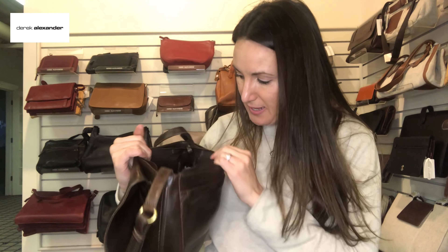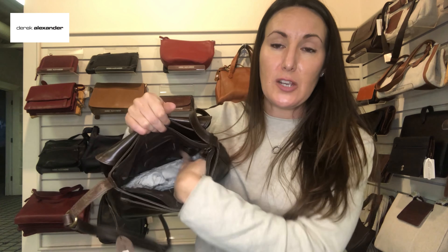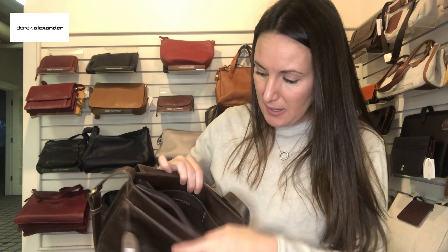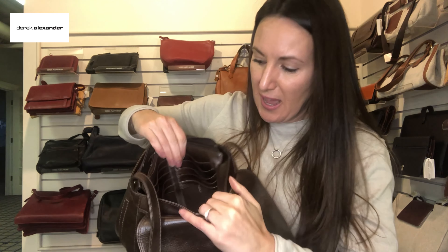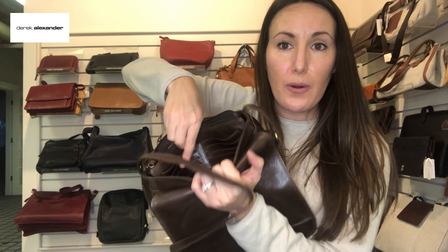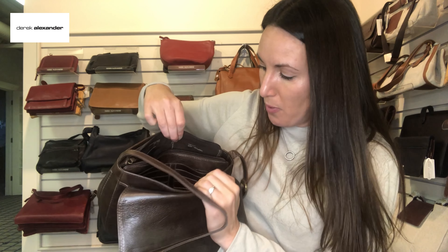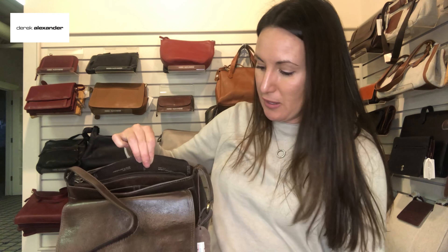Inside the main compartment you have a back wall zipper and a removable key ring — hope you can see it there. Then you have another pocket, kind of hidden, against your body. It's a full organizer with eight credit card pockets — four and four — and then a currency pocket or passport pocket right here.